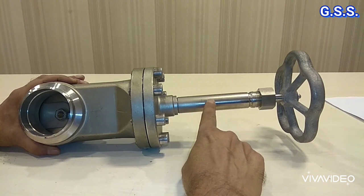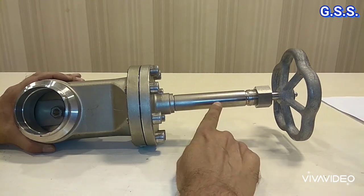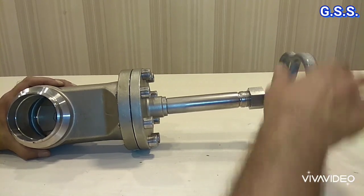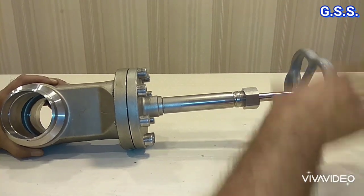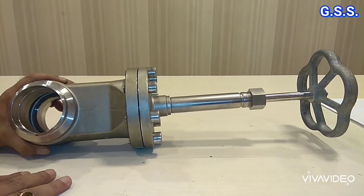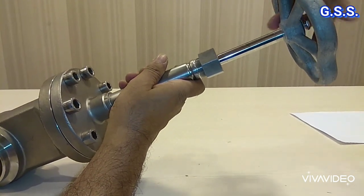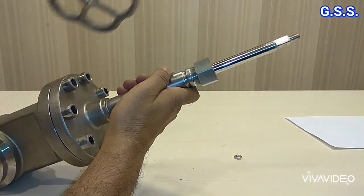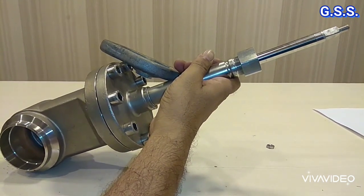Now, how we can use this valve as locked open, when this valve is not having any locking device. What we do is we open the valve fully. Now the valve is fully open. Now we remove the hand wheel and keep the hand wheel with the valve, so that this valve will act as a locked open valve.